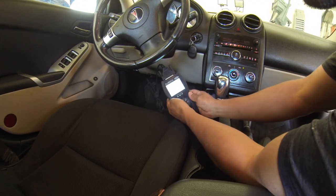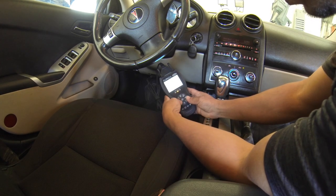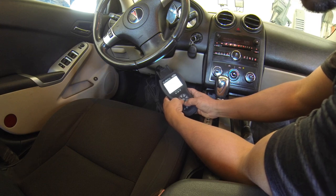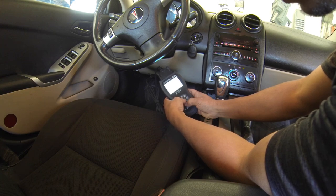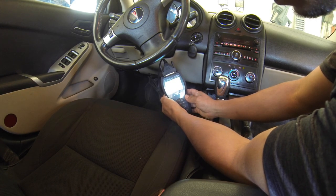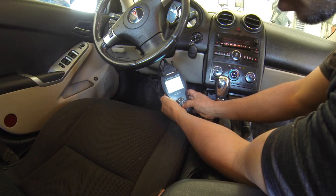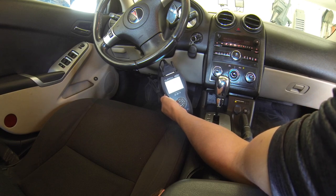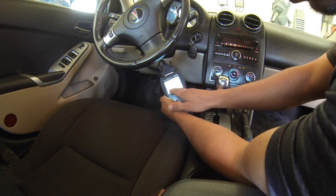So here's my scanner. There are no engine codes, so we're going to go to the airbag code. It is automatic. Here we go — it's B0081-71 and it says 'passenger presence module, invalid data.'